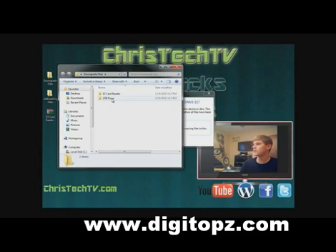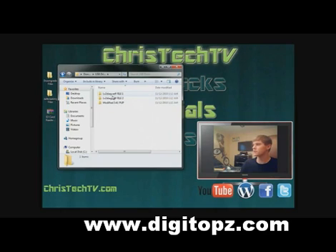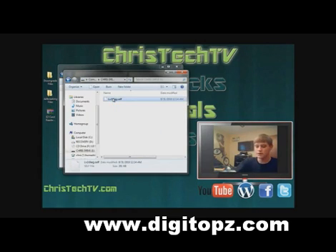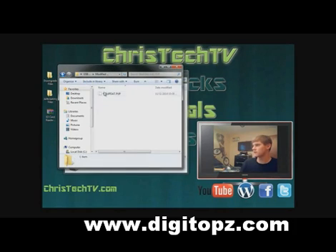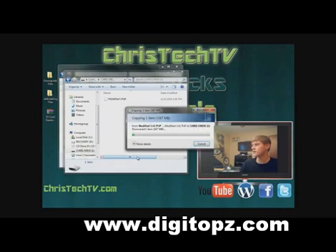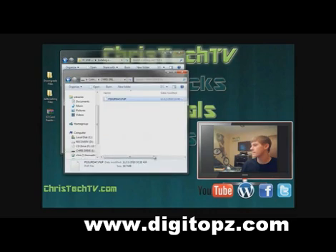Go back into the downgrade files folder, and this time we want the USB drive folder. The files we want to copy over to our USB drive are the modified 3.41 PUP file — which is our firmware file, this is what the firmware is actually on — and then we want the LV2DIAG.cell file 1. Pull up your flash drive and make sure it's clear with nothing else on it, so go ahead and delete everything. Drag these files over: copy the PUP file and paste it — this file is about 167 megabytes so give it a couple of minutes to transfer. Once that finishes, go back into your folder, bring over file 1, copy that file, and paste it in.